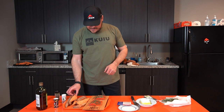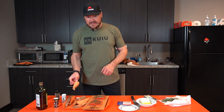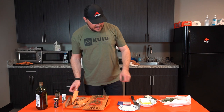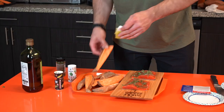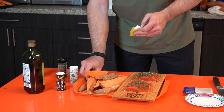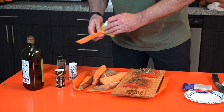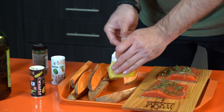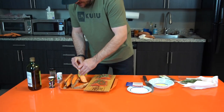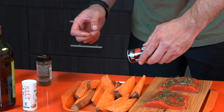Next up, we're going to take our sweet potatoes, which are cut into wedges, and get some olive oil on those as well. Super simple — probably easier to do in a big bowl. After you've gotten your olive oil on your sweet potatoes, just take some salt and pepper and rub all of those.